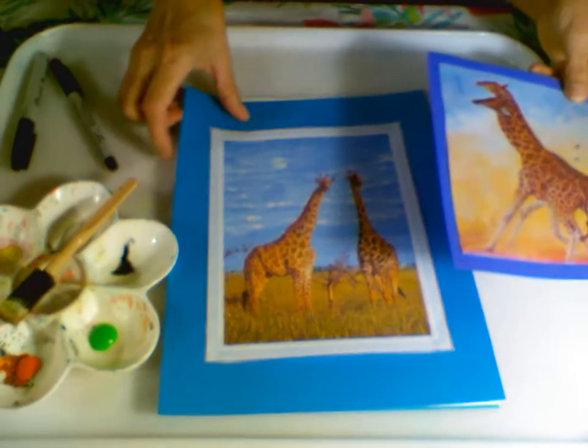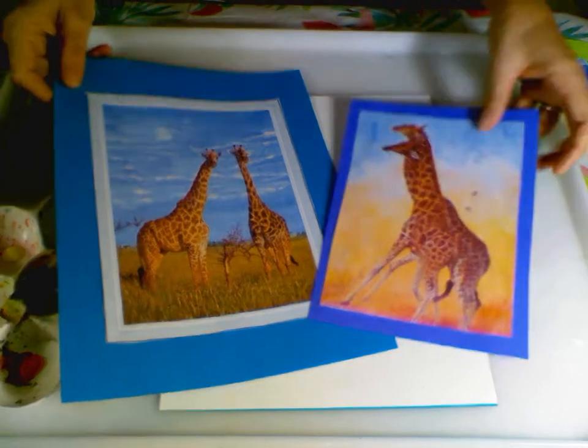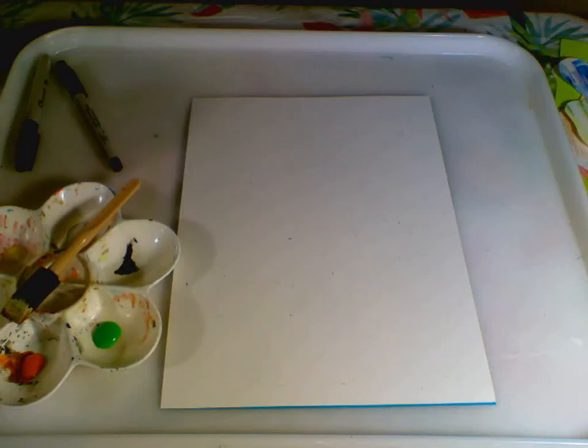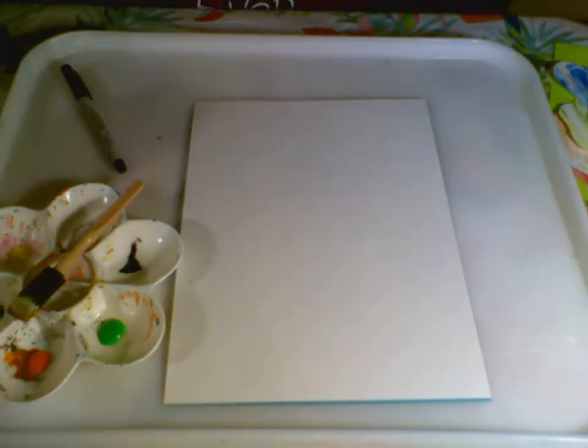These are two beautiful paintings by John Bonavich of giraffes — paintings. He is not a photographer, which I thought he was at first. He's a painter. He comes up with these dramatic portrayals of wildlife with very impressive details because he spends lots of time out in the field with these animals in Africa.